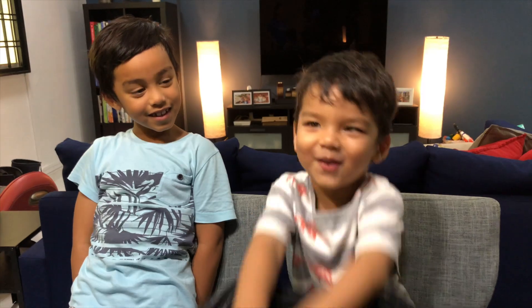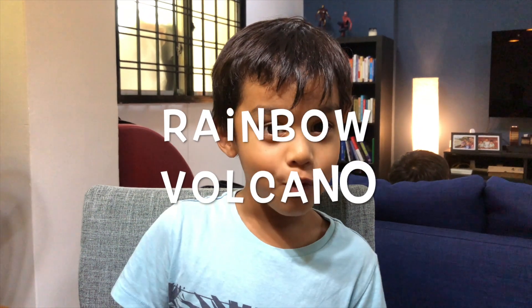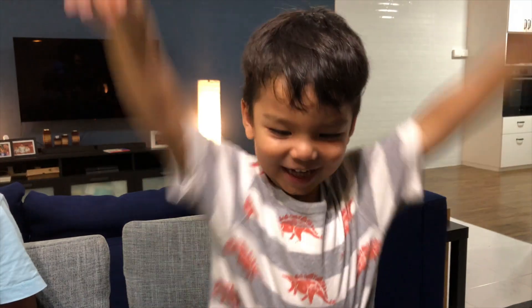My name is Leigh. In today's episode, we are going to learn how to make a rainbow volcano. Boom! Dang!